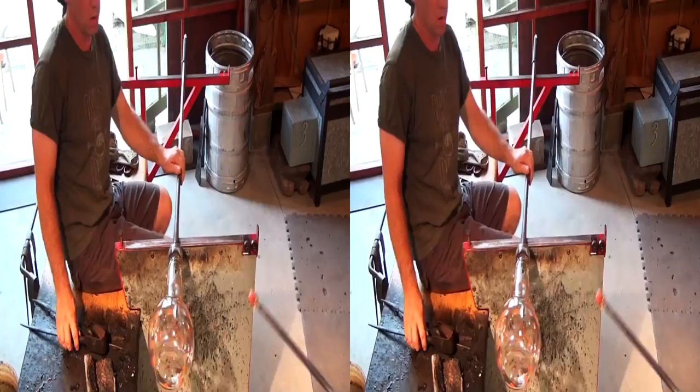I'm getting ready to attach this punty to the base of the pitcher so we can work on the top. David and I are moving quickly here because the working temperature is critical.